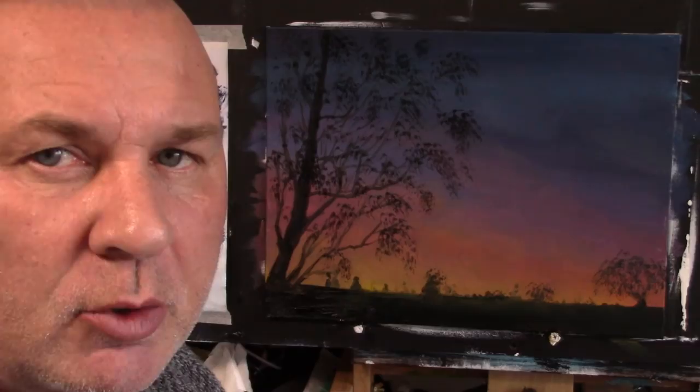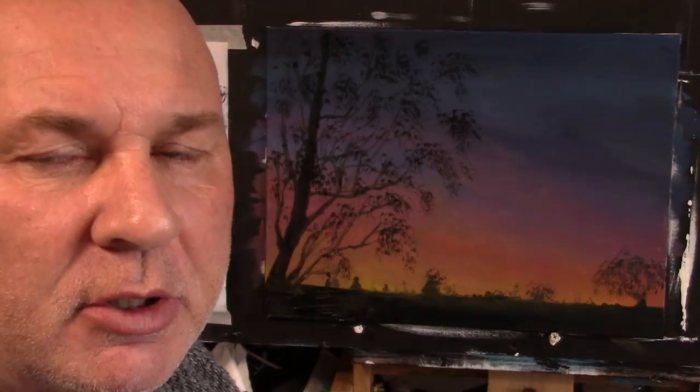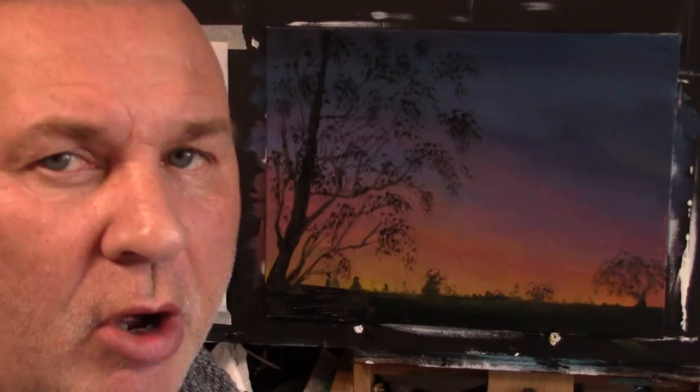Okay guys, I think we've got a finished picture. I hope you've had fun and I hope you really do have a go at this — it's quite a simple beginner picture that just adds beautiful colours and a nice contrast with the black. I'll catch you on the next video. It's Mark Terrell from Paint with Mark. Please like, subscribe, and hit the bell button and share it with anyone you think would like to have a go at painting. I'll see you in the next one, thank you.